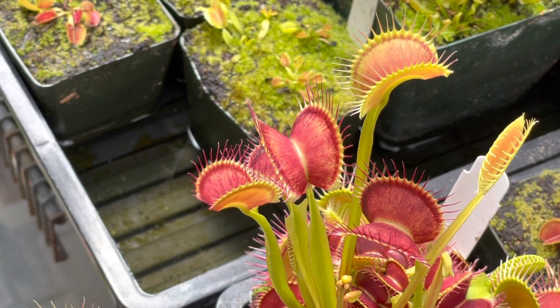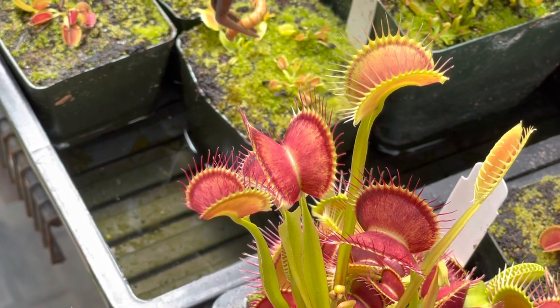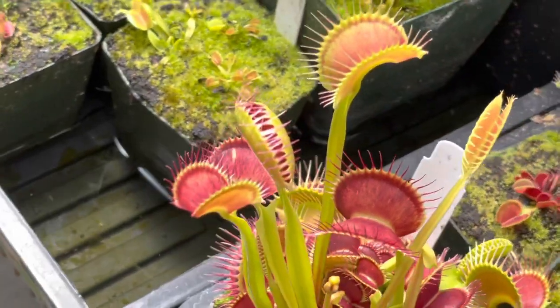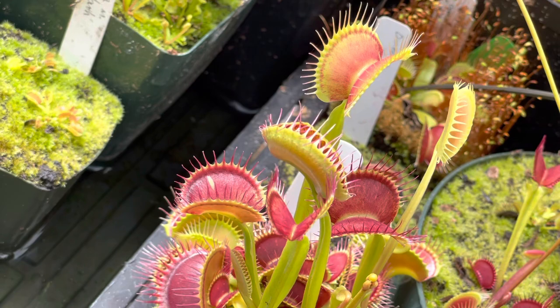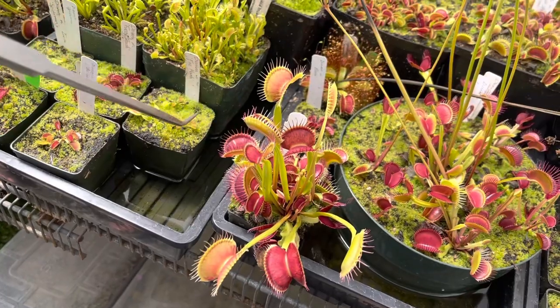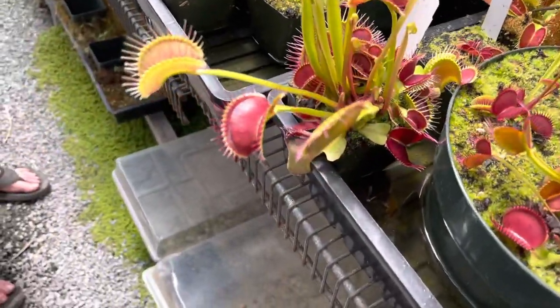But let's see that in action with this big mealworm. Don't worry, it's got 'meal' right in the name — we're gonna put him right in there. You can see it closes really fast; it's got to close fast enough to catch living prey before it flies or crawls away, and it does need to be alive. That mealworm is gonna keep kicking around in there hitting trigger hairs, so by tomorrow the trap will have closed even tighter.